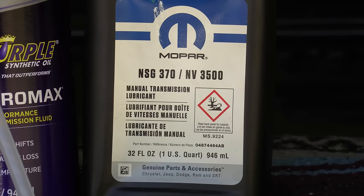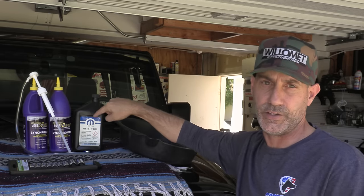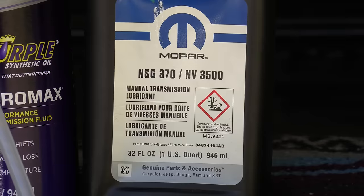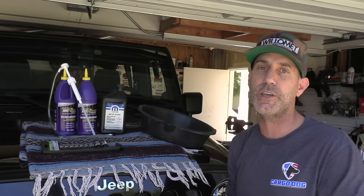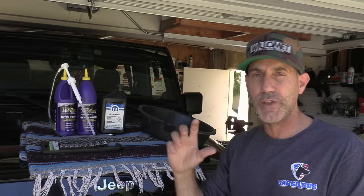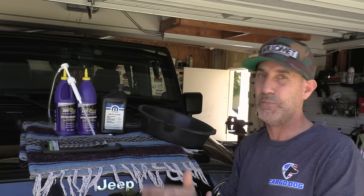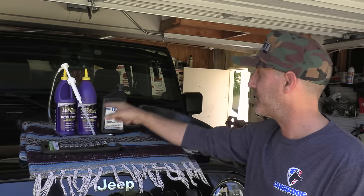Now here's an interesting thing — the Mopar fluid they spec for this is 32 bucks a quart at the dealer, which is steep. I went to my local NAPA and opted for the Royal Purple Synchromax. This stuff is spec'd for these vehicles. I was actually looking for the AMSOIL — that brand has my interest — but I couldn't find it locally and I didn't plan ahead and order it, so I picked up the Royal Purple for 18 bucks.